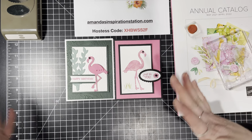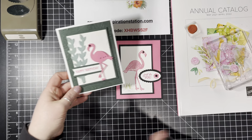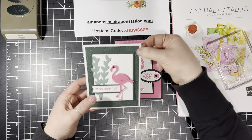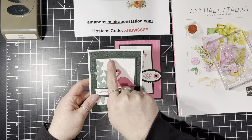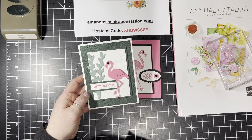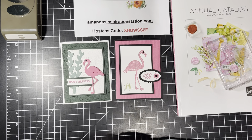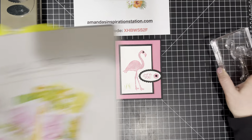We're going to be using two of the other in-colors. This color right here is the Evening Evergreen, and then this is the Soft Succulent. I think they all three look gorgeous together. I'm really excited to go ahead and share with you these projects, so let's get started.